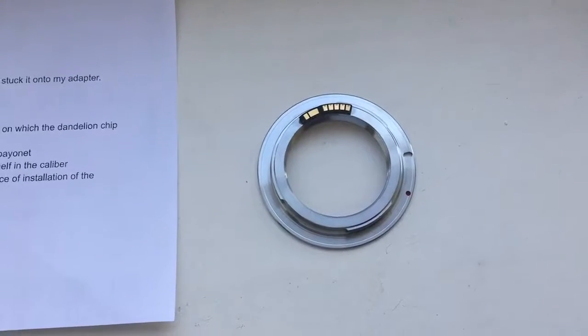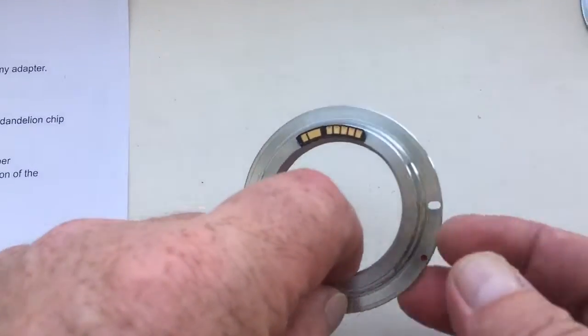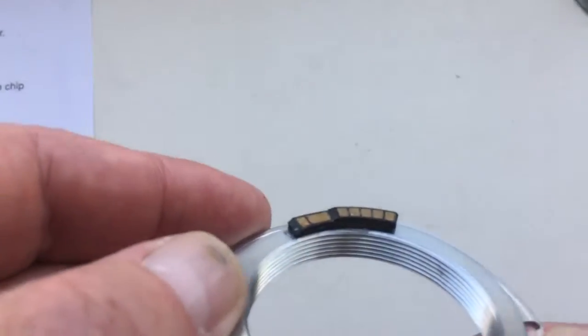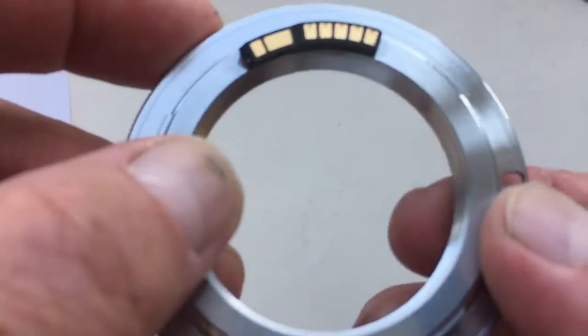Hello! How to dismantle a dandelion chip? I'll show you for example of this adapter. I installed a dandelion chip with special plate for some yarn and stuck into my adapter.